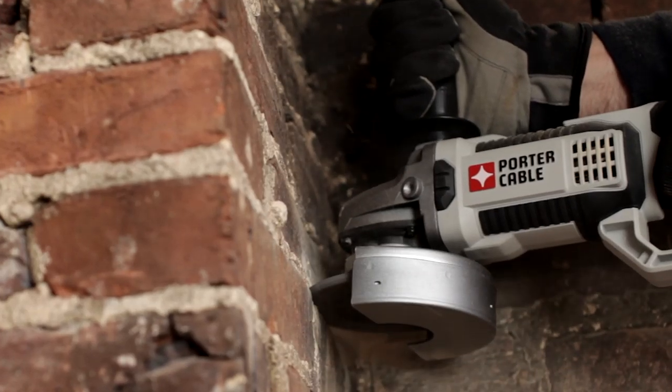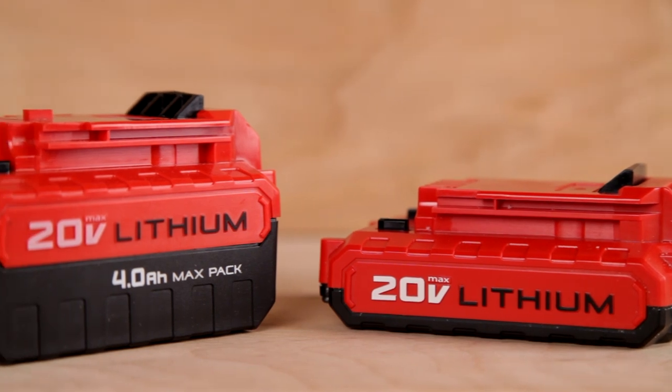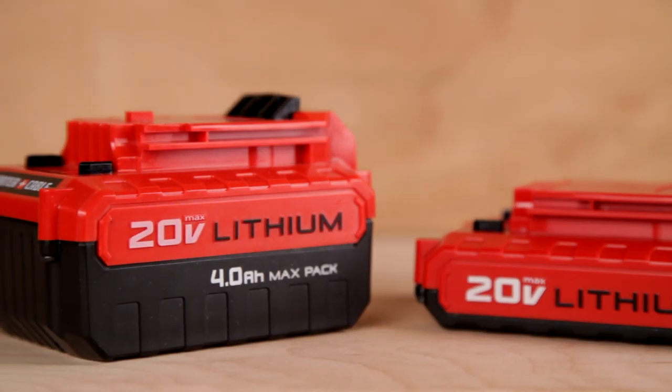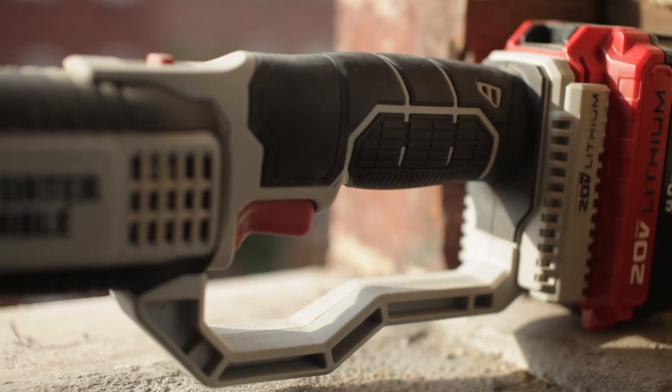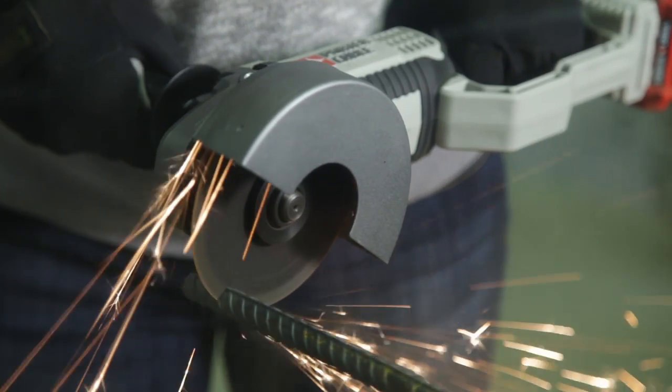A durable cast metal gear housing helps dissipate heat during extended use. 20 Volt Max Compact and MaxPak Lithium Ion batteries are compatible with the tool, and both deliver the power and run time needed for the job.